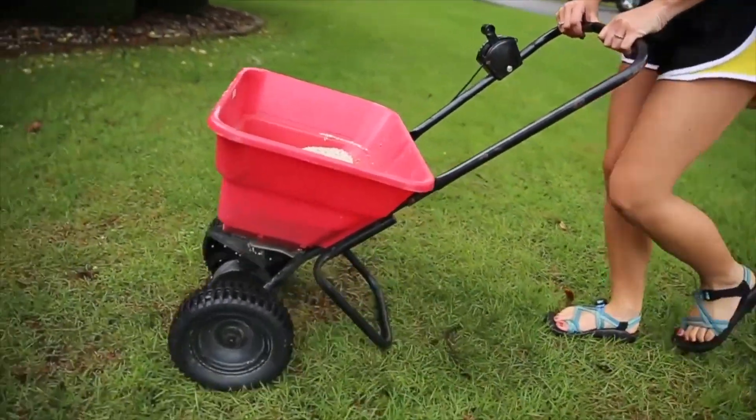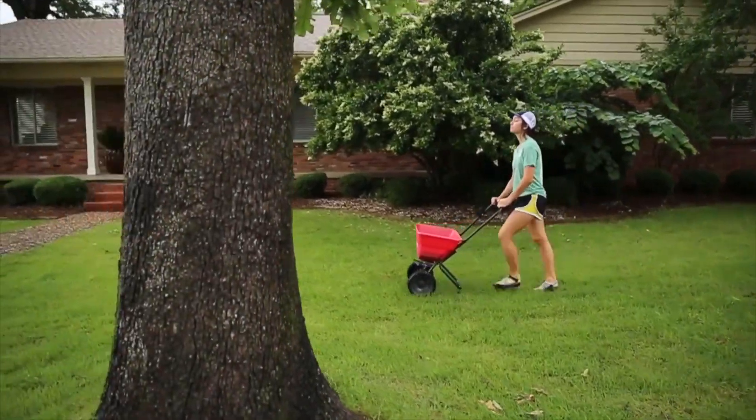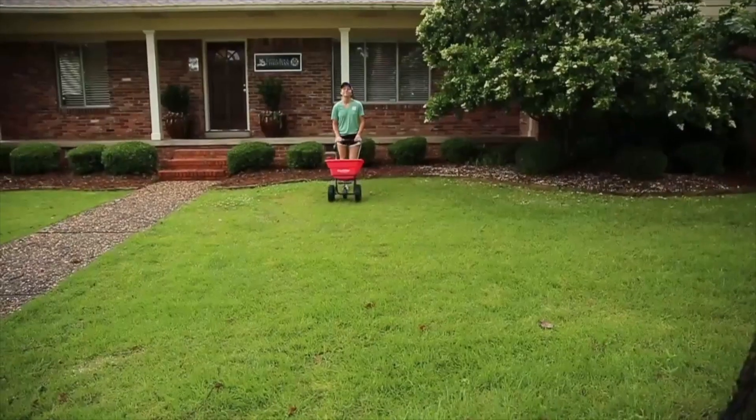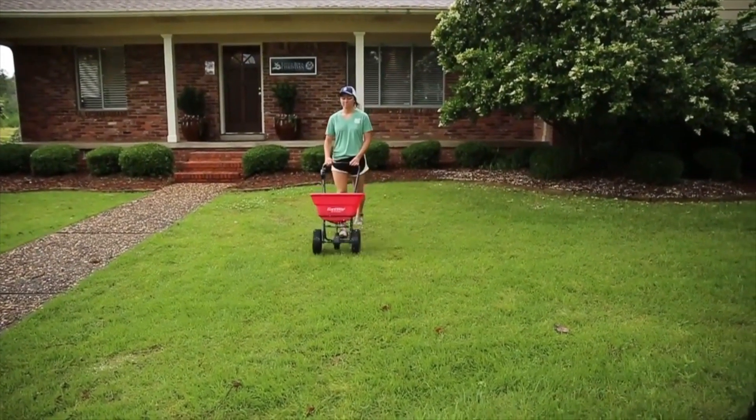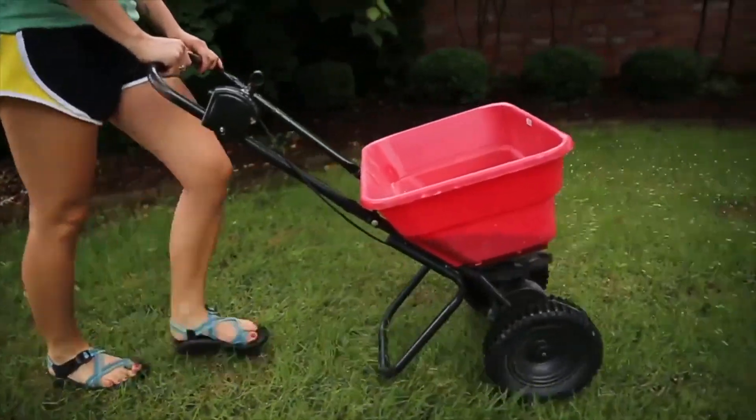Close the spreader when you get close to beds or sidewalks so no product is wasted. For good coverage, go one way at half the recommended rate and then the other way at half the recommended rate. Broadcast spreaders are made to overlap, so don't worry if your lines aren't exact.